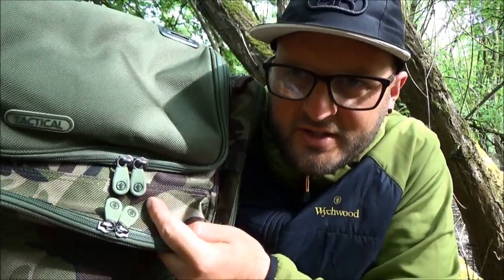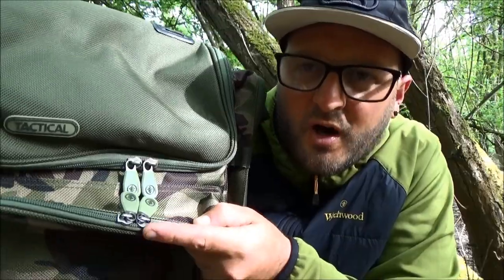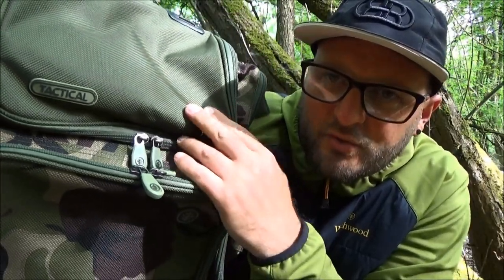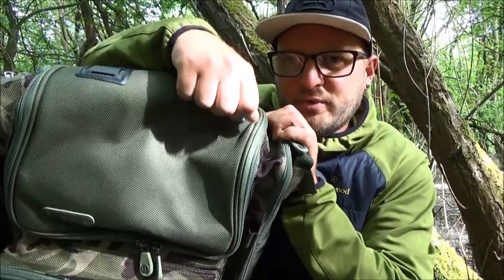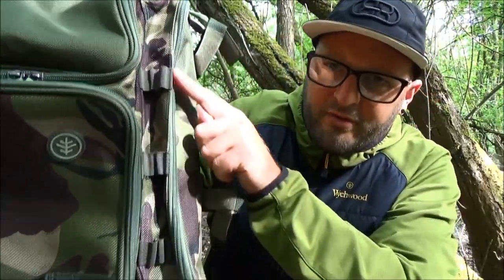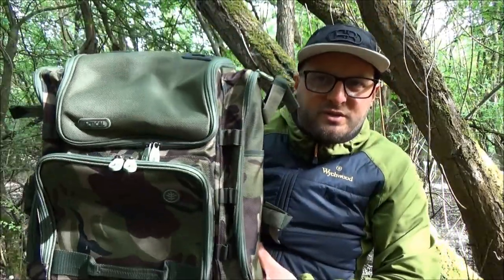As you'd expect from anything in the Tactical HD range, it has those bespoke zips. Regardless of how big or small the pocket is, those bespoke zips are part of it. On the front pocket there are double zips, and on the lid top section double zips run right around to the back, allowing full access to the main area. Even on the side pockets, big bespoke zips run the full length right down to the base, allowing easy access to the contents.